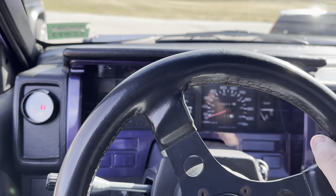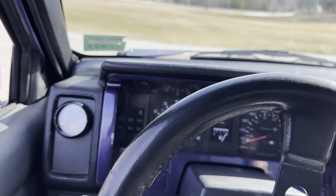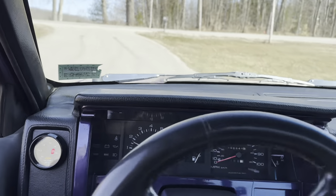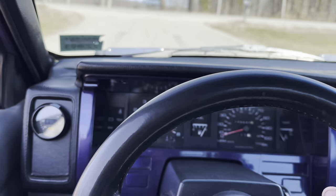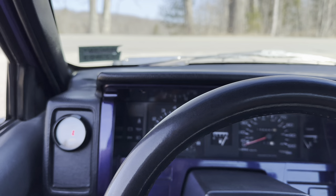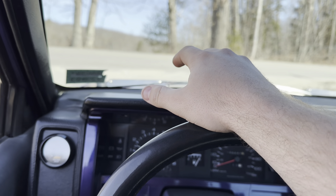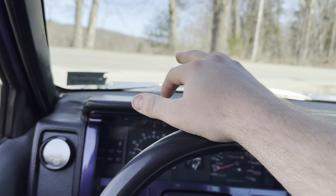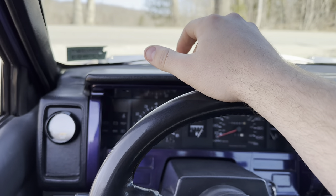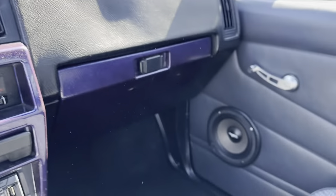We're taking our final cruise in the purple truck with the stock ECU. Hopefully we can get this thing tuned up within the next couple days. I just gotta make sure I can get a test light to mess with the distributor. Once I get the ECU installed, we'll be driving the same way again. Now we're going to start setting up the ECU.